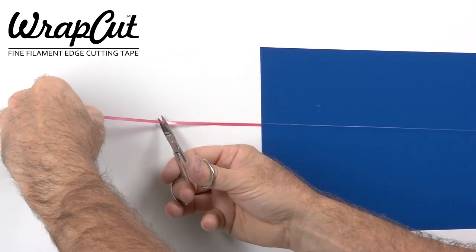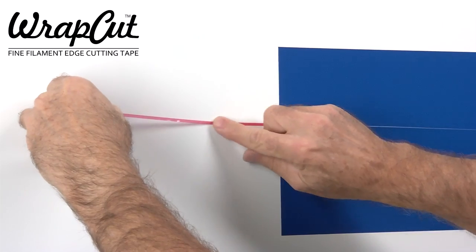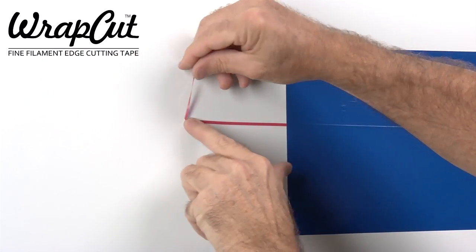Watch carefully to witness a simple method for releasing the cutting filament from the tape. With a sharp scissor, cut partway through the tape, freeing the end portion of the tape to be used as a pull tab.